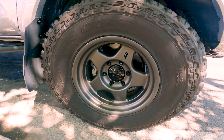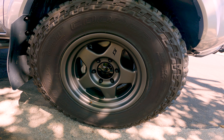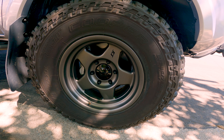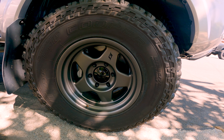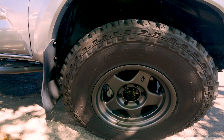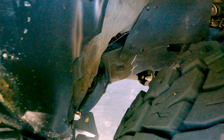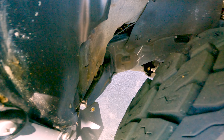Moving on to the wheels and tires, we've got SCS F5s. These are the 3.5 backspacing in a 16-inch diameter. The tires are Cooper ST Maxx in size 285/75R16. Did have to do a cab mount chop to get it so it doesn't rub, and played with the alignment a little bit.